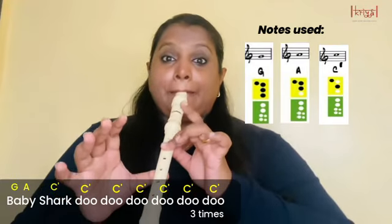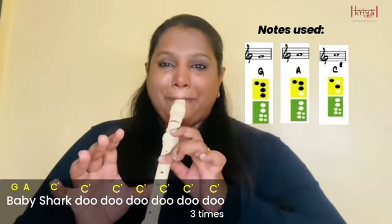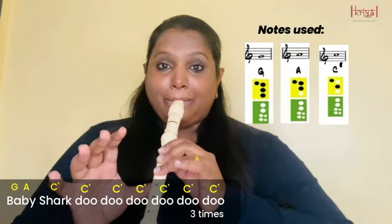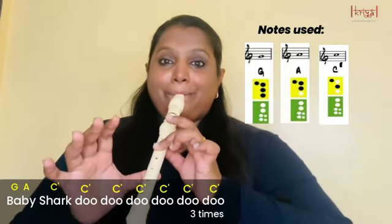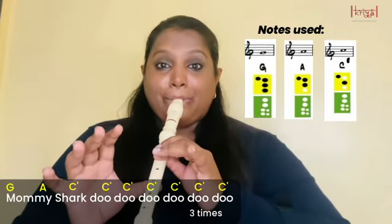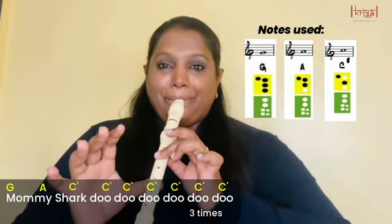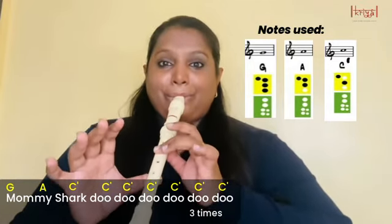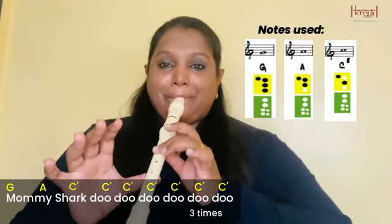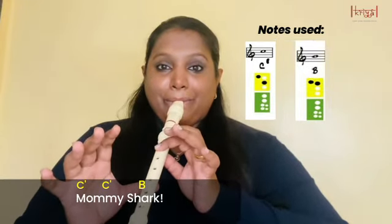Let's try to play the song together. One, two... [plays Baby Shark melody]. Easy, isn't it?